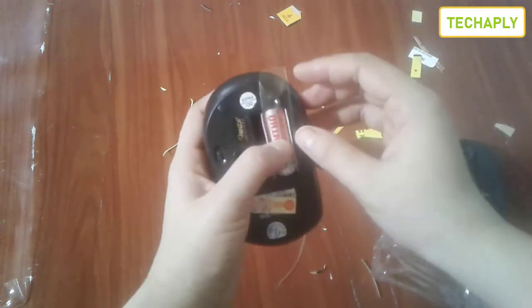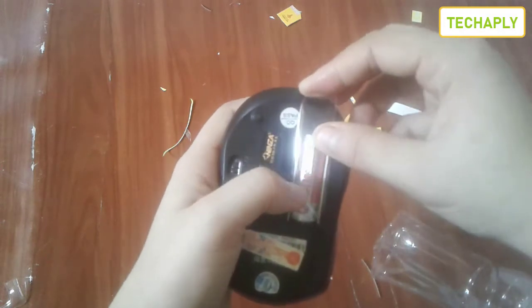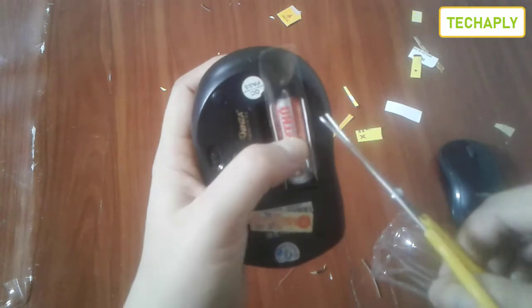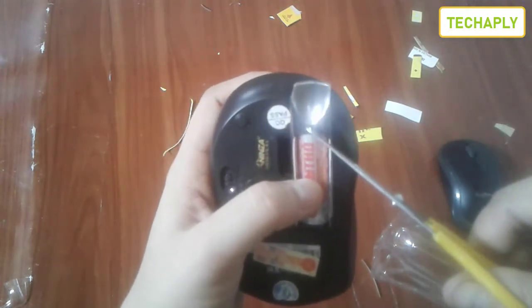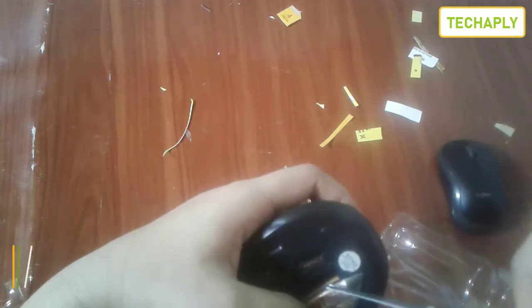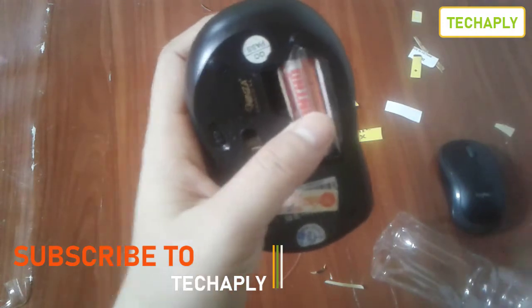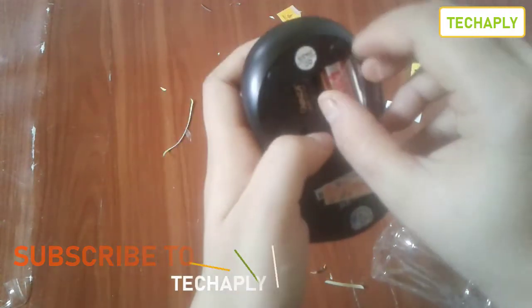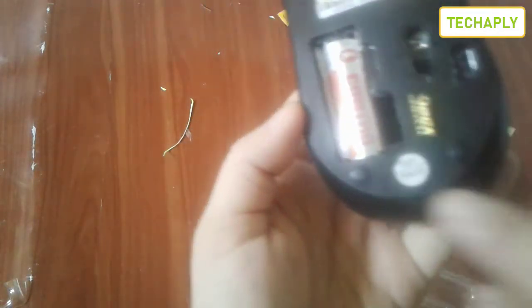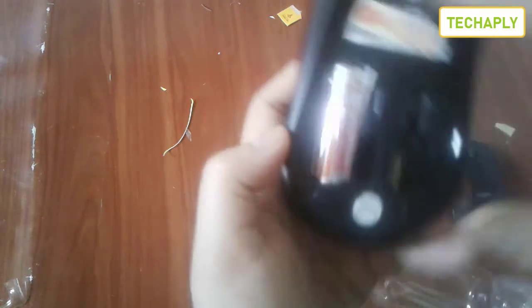Stick it in — you can see that it covers the battery. Then cut the other side of this piece of plastic into an arrow shape, and stick that arrow shape into the other hole of the battery. Now you can see the plastic covers your battery completely, and that's how you fix or replace a missing battery cover on your wireless mouse.